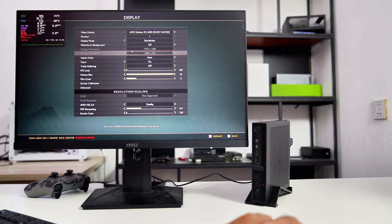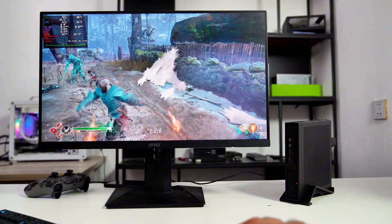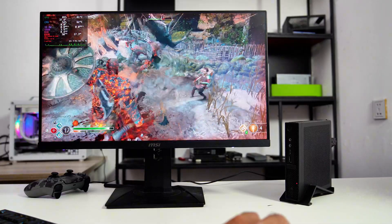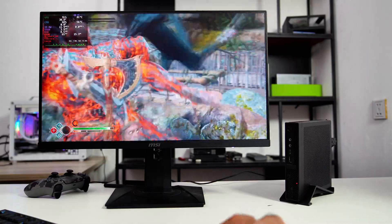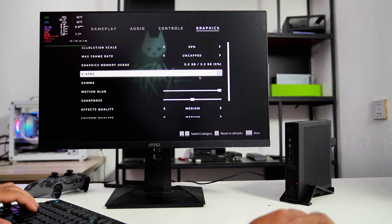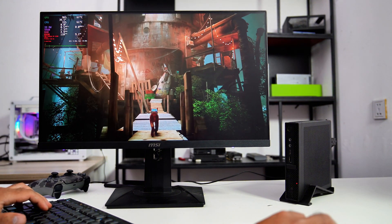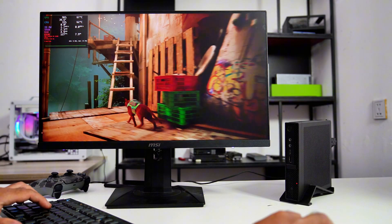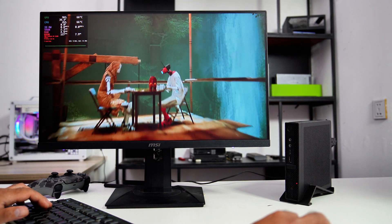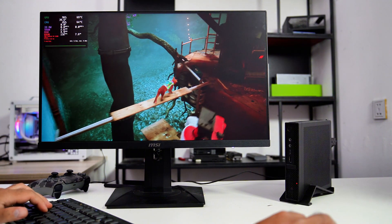Now let's try God of War with the original graphics preset. With the CPU power limit fixed, this PC setup can achieve gameplay with God of War at 1080p original graphics preset around 65 FPS, which is the same as running on Windows in my previous video. Now let's try Stray at 1080p medium graphics settings. Compared to my last video gameplay testing with this game, it was around 70 to 80 FPS only. With the CPU upgraded to the Core i7-8700T, the gameplay performance has boosted up to over 100 FPS with the same graphics settings.